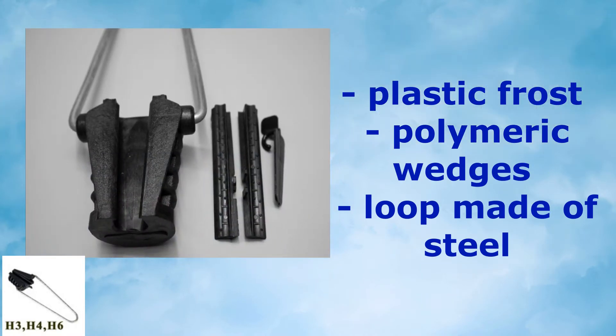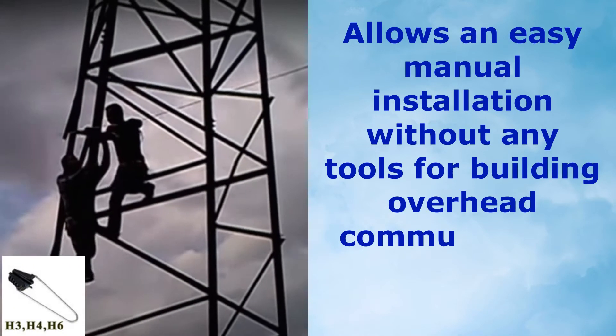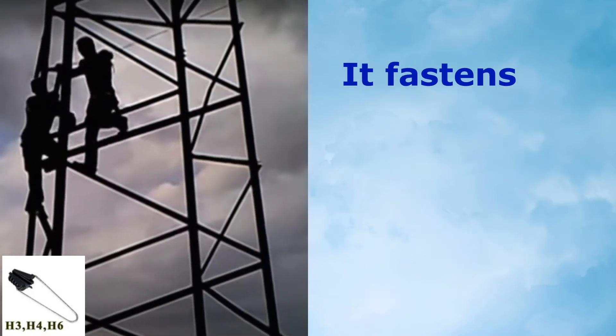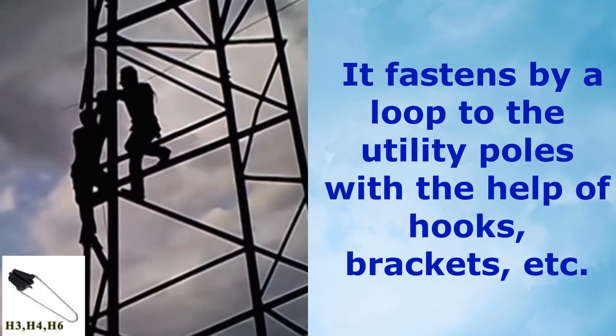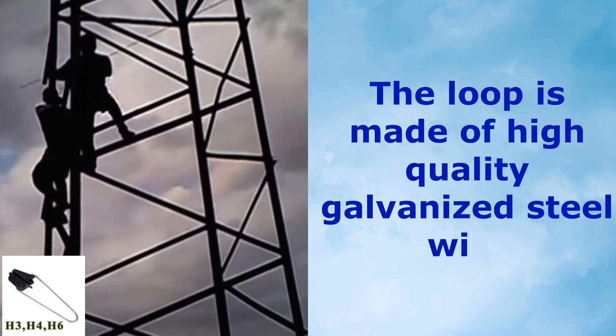Clamp H3, H4, and H6 models consist of a plastic frost- and UV-resistant body, polymeric wedges, and a loop made of hot-dip galvanized steel. This allows easy manual installation without any tools for building overhead communication lines on utility poles, fastened by a loop to the poles with the help of hooks, brackets, etc.